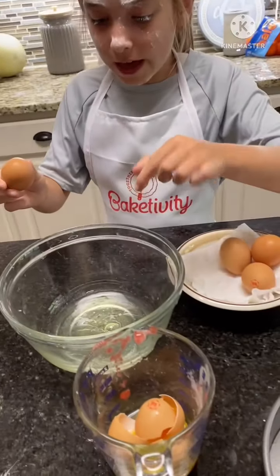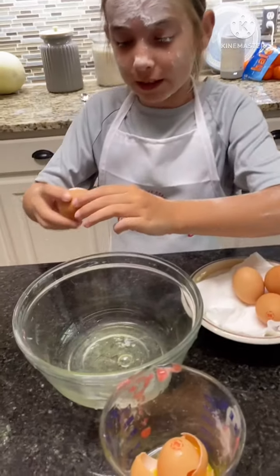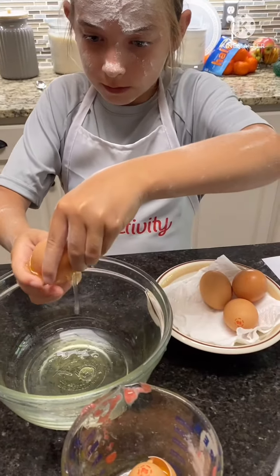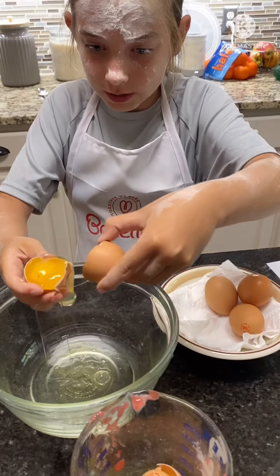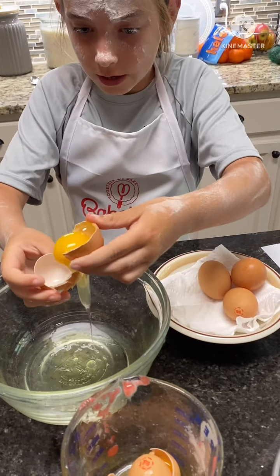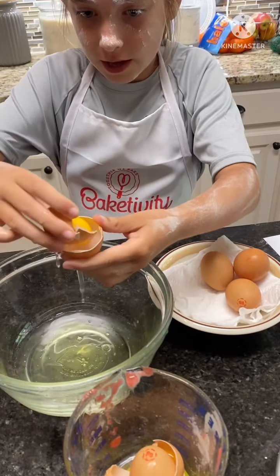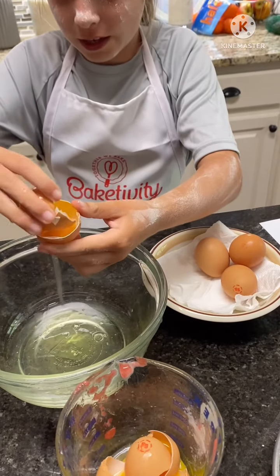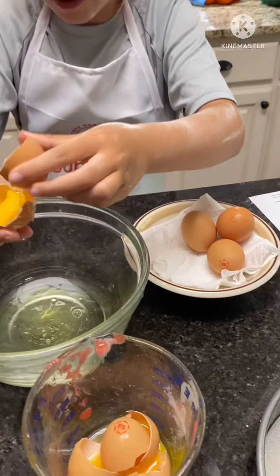Now we're gonna crack this egg but only use the egg whites. So I'm gonna show you how to do this — it's like an egg toss, where you toss the egg into each little slot like so, and then the egg whites will come out.